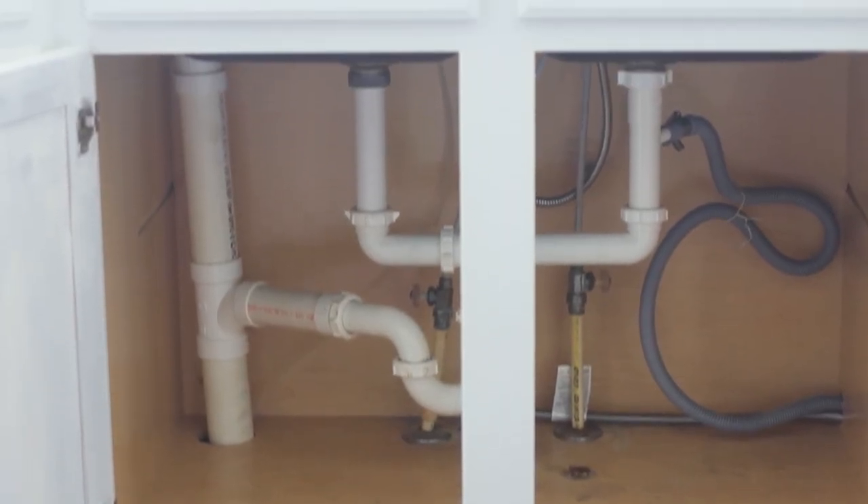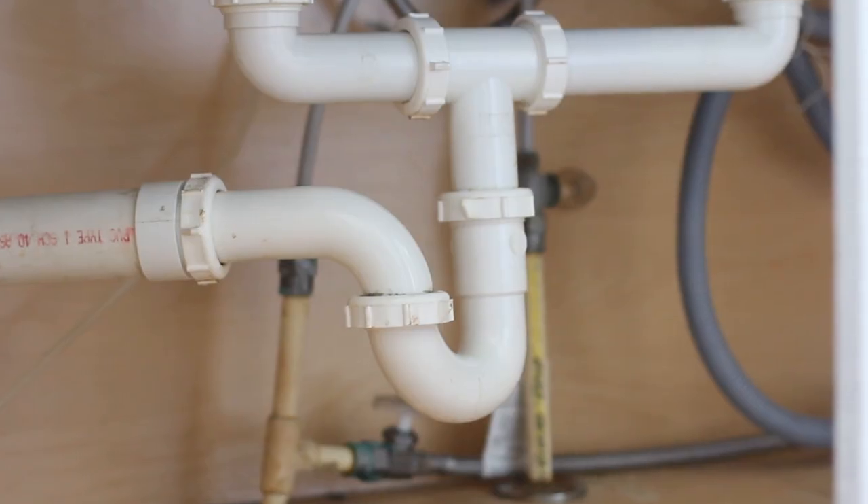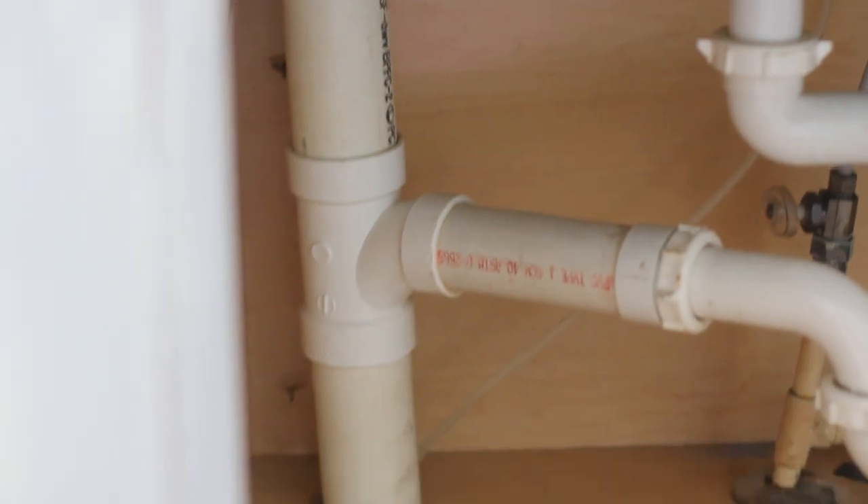Unfortunately, I have a ton of plumbing underneath our kitchen sink — more than I think is really necessary. I think we could have done a little better as far as sinking those pipes back. So I have to get two different size storage solutions for this area because the left side has less room than the right side. I also came to the conclusion that I needed to maximize not only the vertical space but behind the cabinet door space as well.